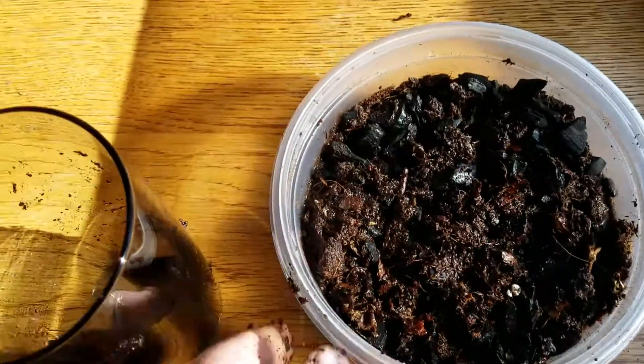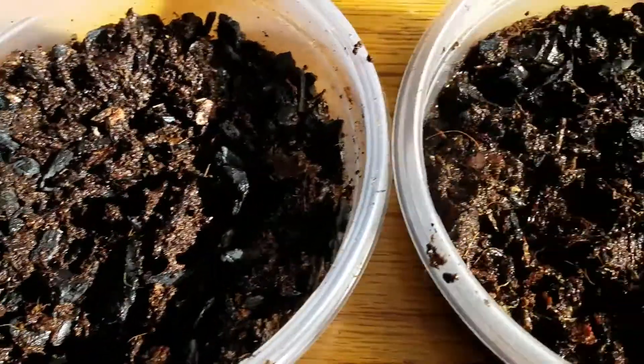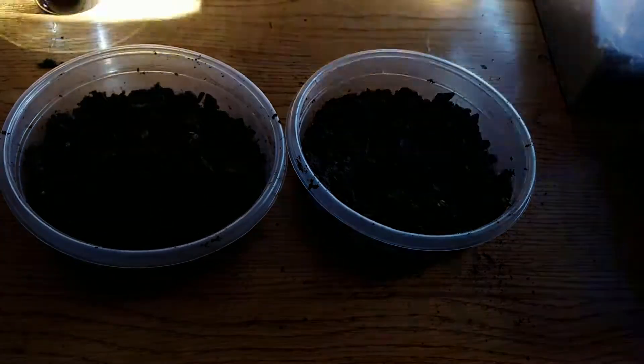Once you kind of have it good and mixed, you're going to add your springtails. It's pretty wet, and I'll probably even add a little more water than that.